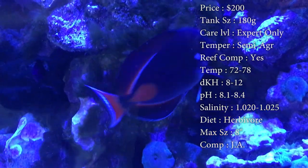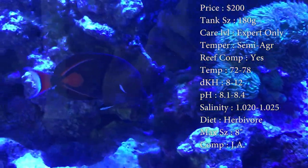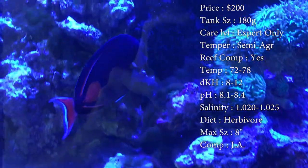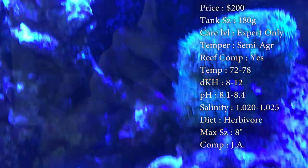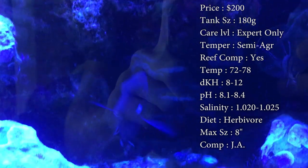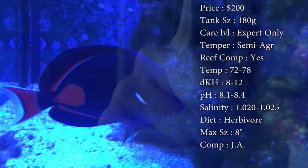Reef compatible — he's definitely a beautiful reef fish to put in your tank. Temperature, you want to keep it 72 to 78. DKH, 8 to 12. pH, 8.1 to 8.4. And your salinity, 1.020 to 1.025. All that stuff is normal, but your water quality needs to be pristine — it cannot go through spikes ever. You have to be on your game whenever you have one of these in your tank, because any little mess-up in your water can make this guy get sick quick, and it is not easy to get him back.